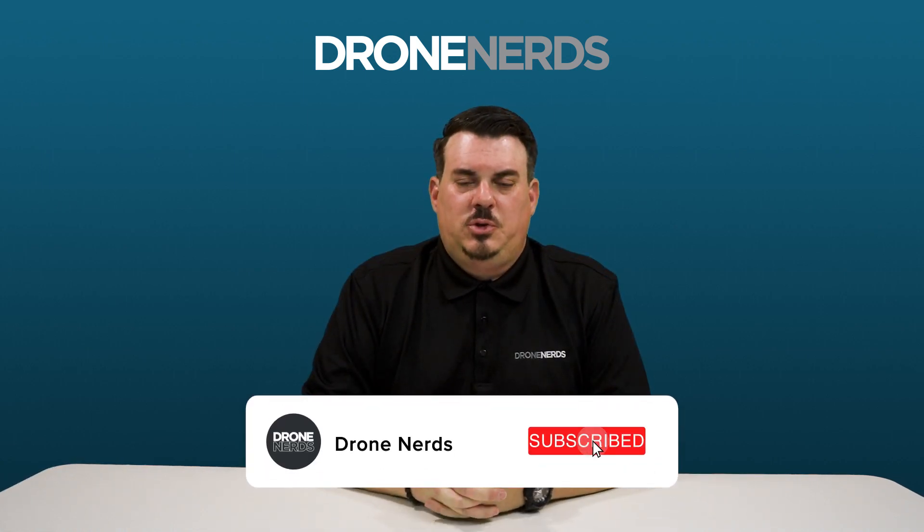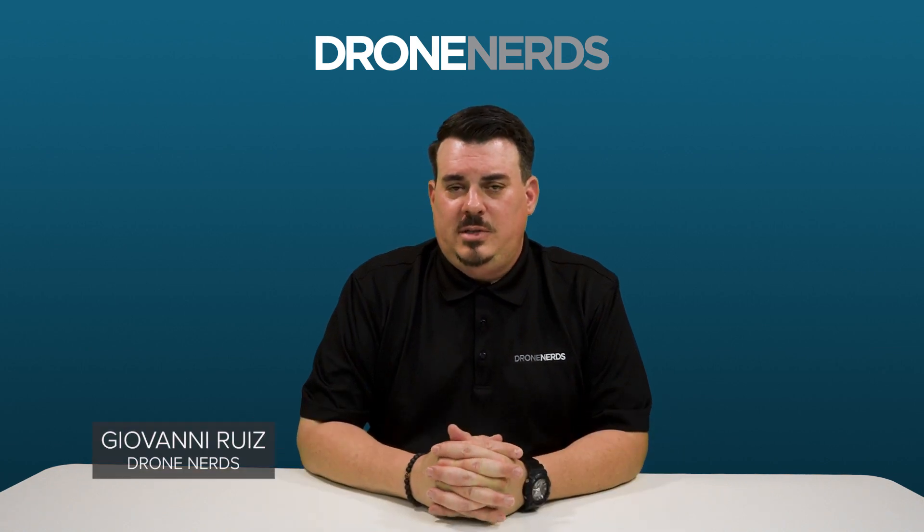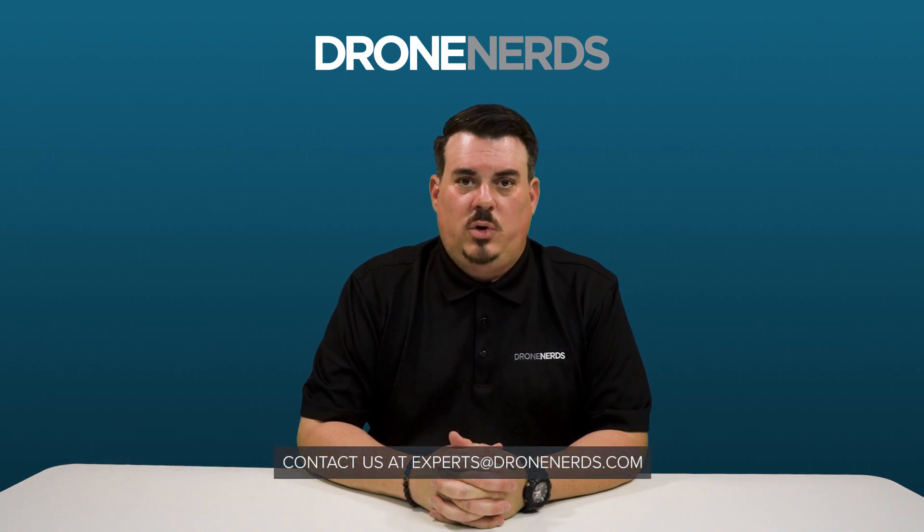Thank you so much for joining us on this DJI Agris T40 overview video. My name is Giovanni Ruiz, and if you have any questions or need any other information, please contact us at experts@dronerds.com. Thank you for watching this video, and we'll see you on the next one.